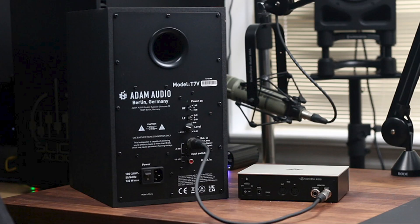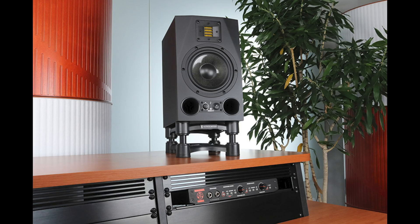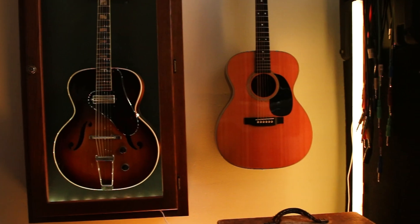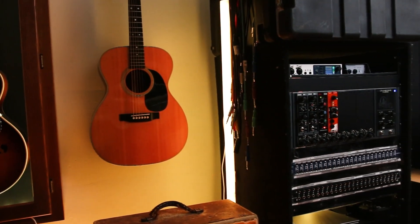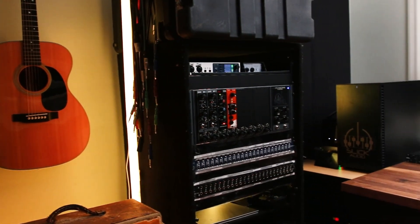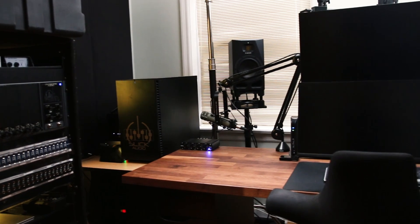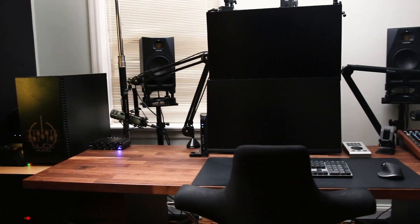I'm going to show you three keys to optimizing your studio monitor setup so that you can get the best sound possible. The first steps to optimizing your studio monitors are room setup and studio monitor placement. The acoustics of your room affect the sound at your ears, so it's just as important to optimize the acoustics within the space as it is to invest in high-quality studio monitors.